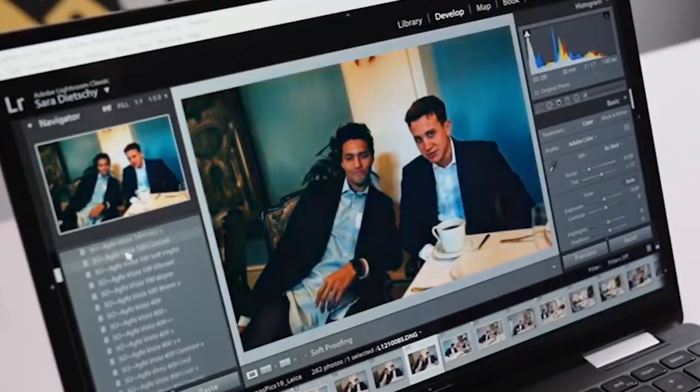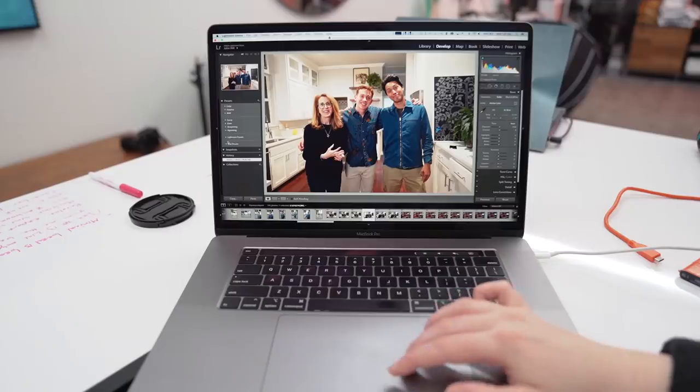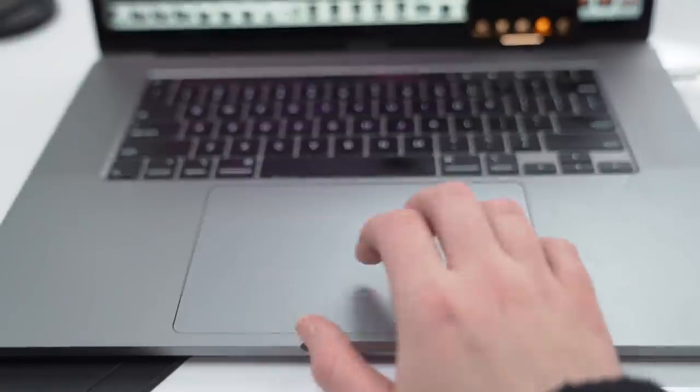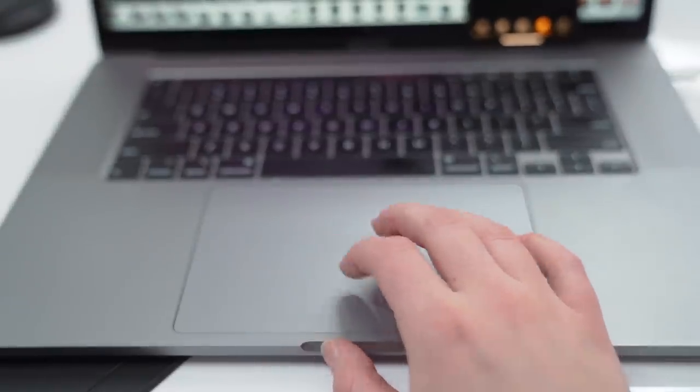I think the biggest advantage for photographers with this MacBook is actually something that has been consistent throughout the years — that massive, massive trackpad. No other laptop compares to this trackpad. It is so smooth and easy to use, and it just makes sense in this workflow when you're in Photoshop or Lightroom. If you use a mouse a lot, that doesn't matter at all, but that's really the only thing I miss over in Windows laptop land — that trackpad.